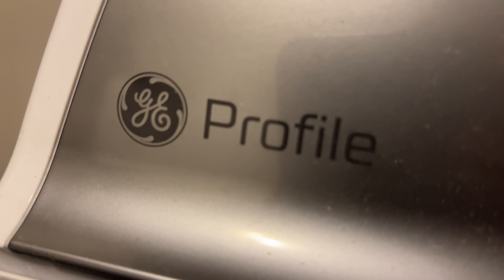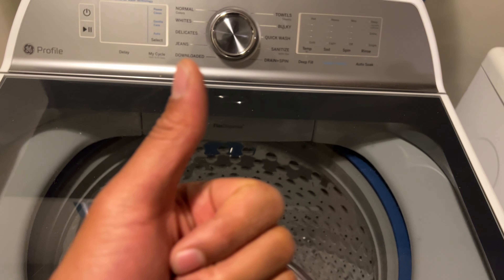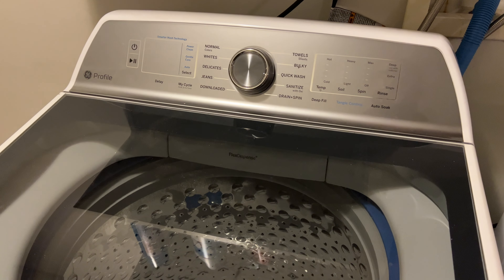Alright, today I have a GE Profile washing machine and I'm going to show you how to use it. But before we get started, could you give me a thumbs up as well as subscribe to my channel? I'll appreciate it tremendously.